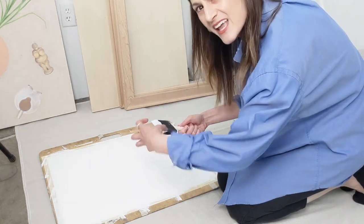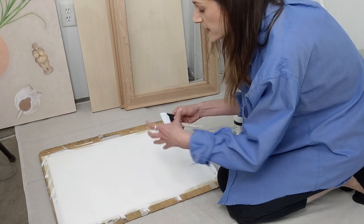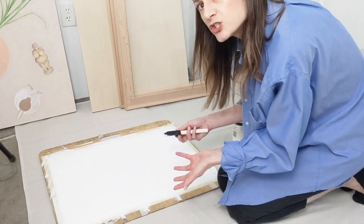Take a rag and get out all the excess paint, because we never want paint to go down the drain in our sink. Take a rag, get out the excess paint, and then you can just wash it with soap and water.